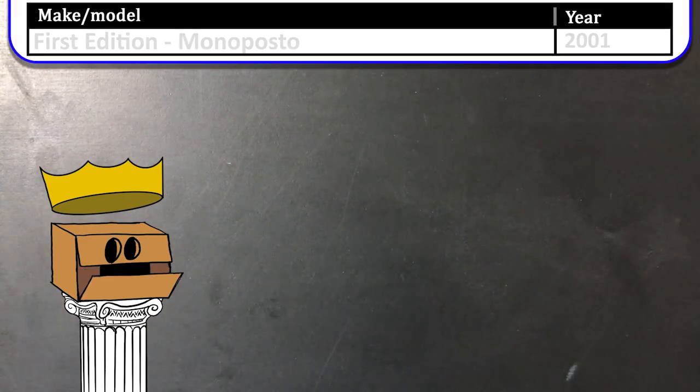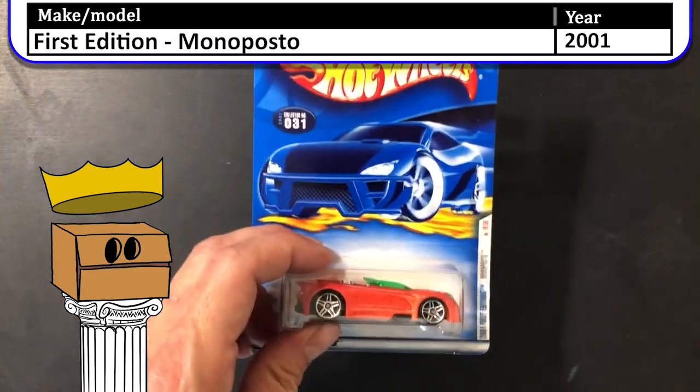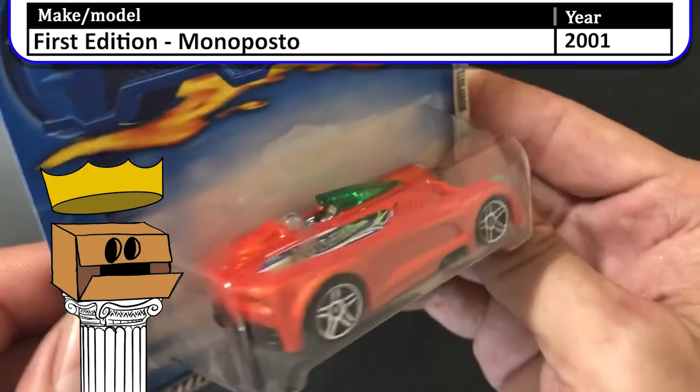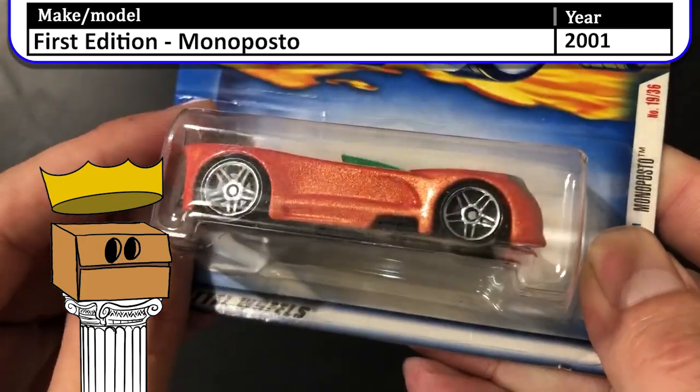Next up is a 2001 first edition Mono Posto. I don't love the Mono Posto — might be a good looking car in theory but the color scheme wasn't for me.